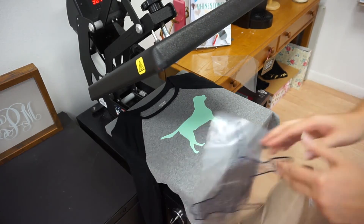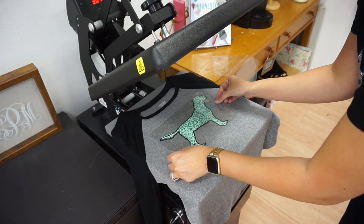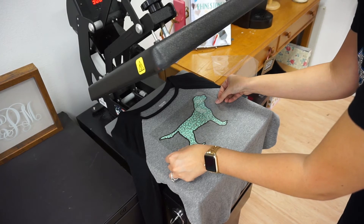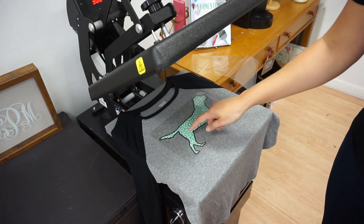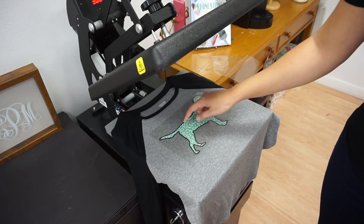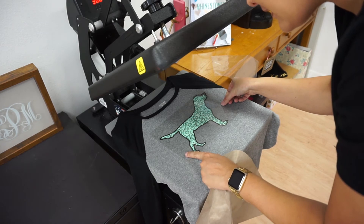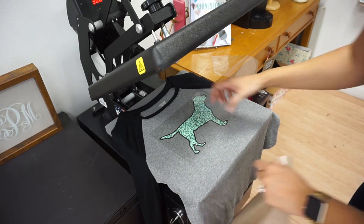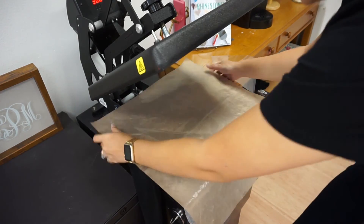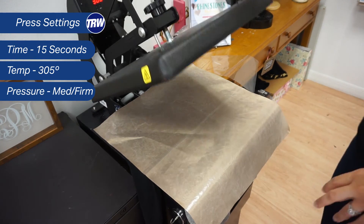We can do that with our second color. The cool thing about EasyWeed is you can layer right on top of it, which makes designs like this a lot easier because I can basically set up my whole design right on top. What I did for my bottom layer is I had it overlap a little bit, so there's a little bit of a gap space where this design goes into the outline of that dog. I can see a little bit of space on the side so I'm going to tug that over and bring that this way — now we're all set. Let's cover this, and because my whole design is covered with the carrier, I'm going to go ahead and do a full 15 second press.